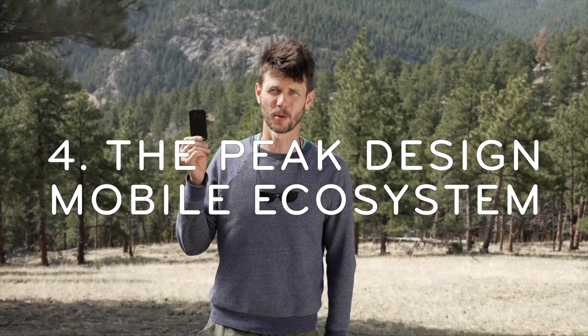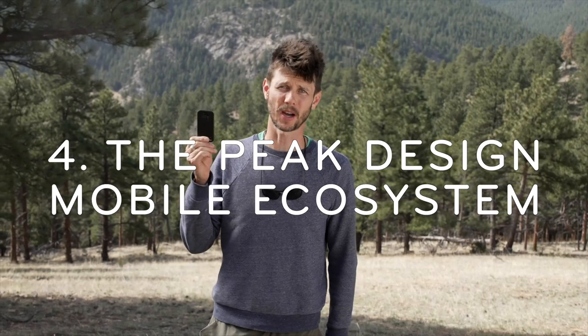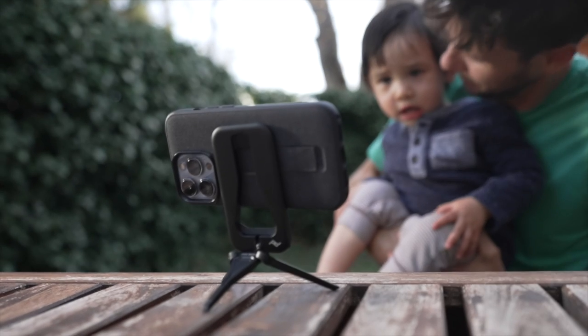And finally, it's part of our mobile ecosystem. That means you can seamlessly move between using your tripod, to your bike, to shopping, to driving your car, to a bunch of other stuff. You get the idea.